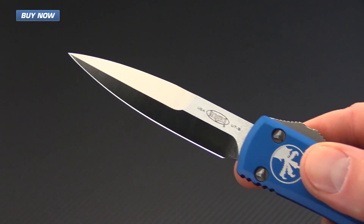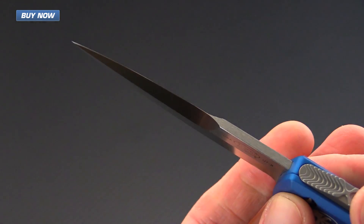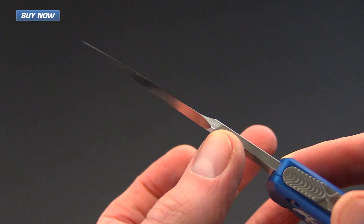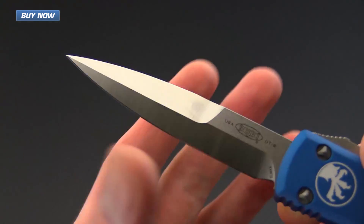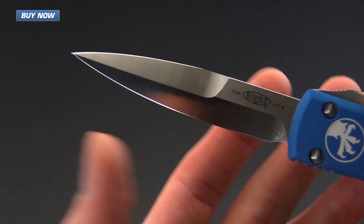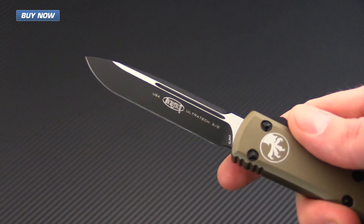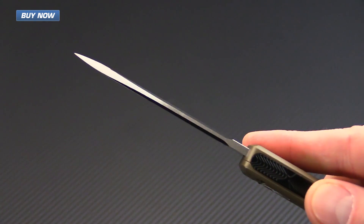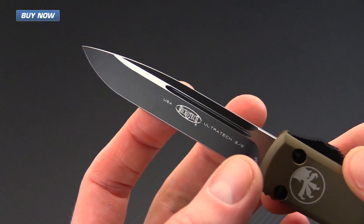Then we've got a bayonet style blade. This one isn't sharpened fully on both sides — it has a flat area on the spine but is sharpened on the swedge at the top, which is about three-quarters of the length of the blade. Last but not least, we've got a two-tone drop point, which is a single edge plain edge with that two-tone black and satin finish.